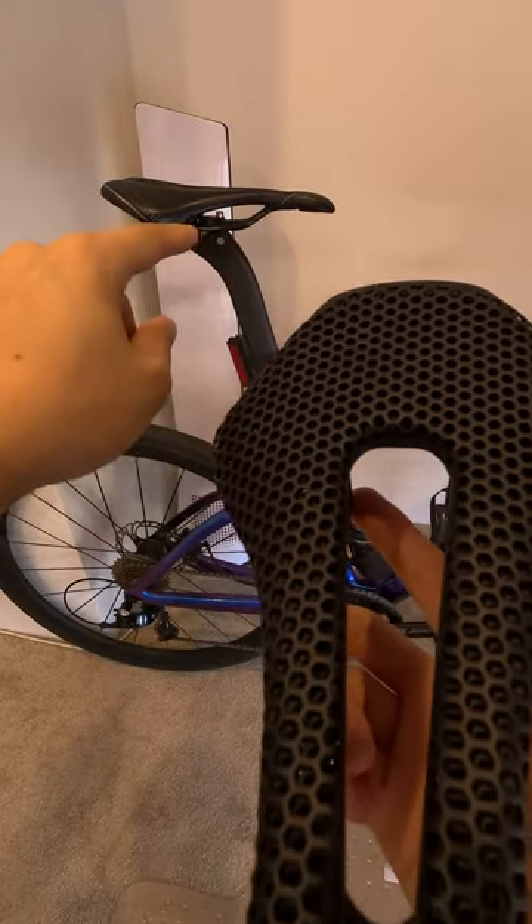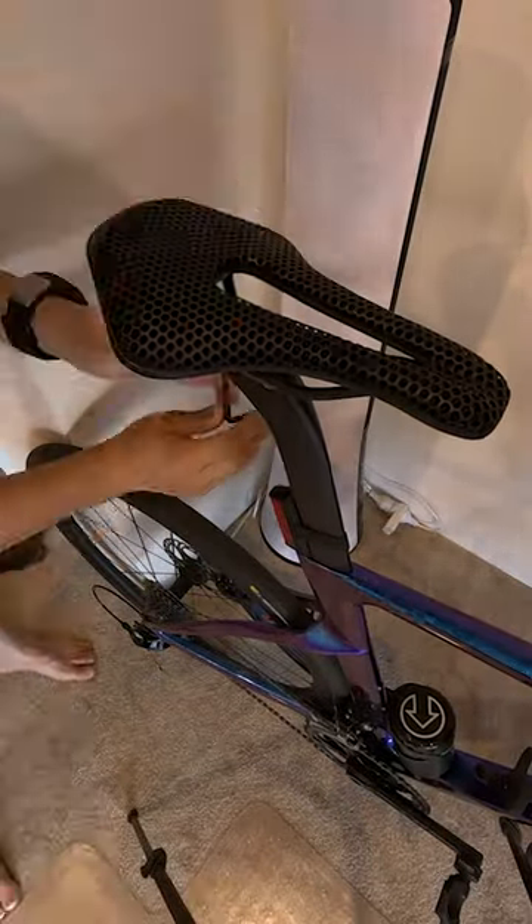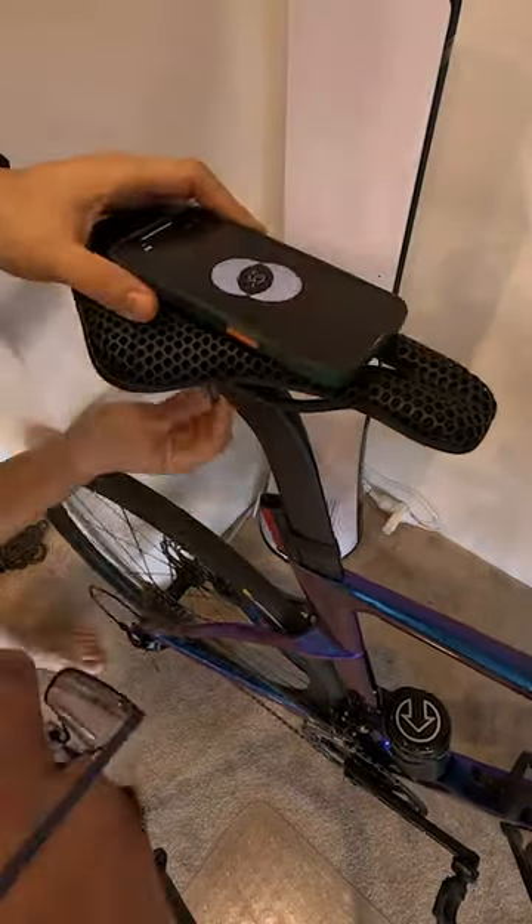I'll be fitting this to my VBR21A and using it for 3 weeks. From then, I'll compare the differences between this one and the traditional perineal saddle.